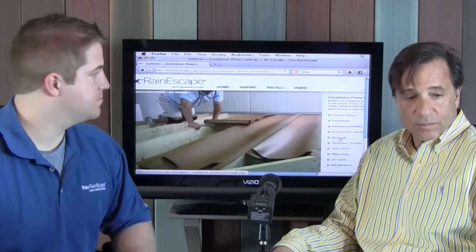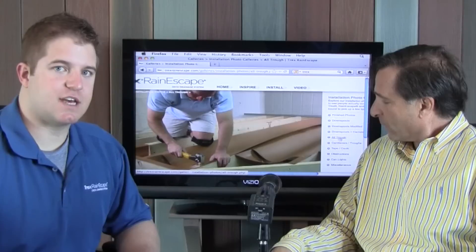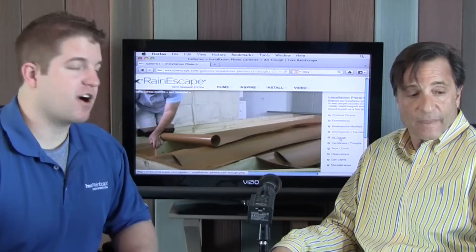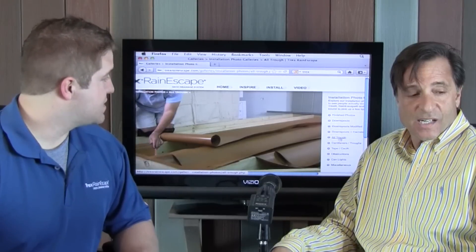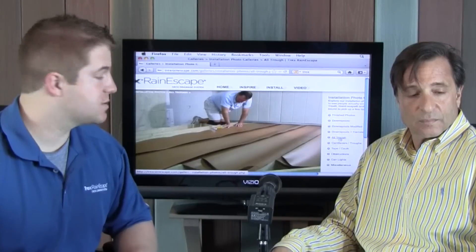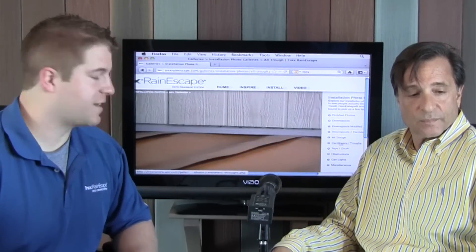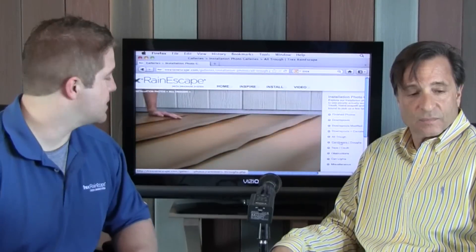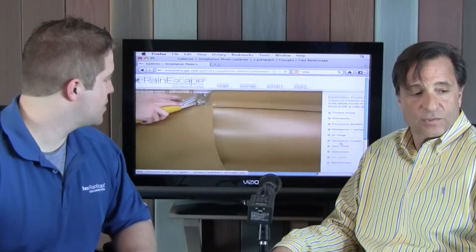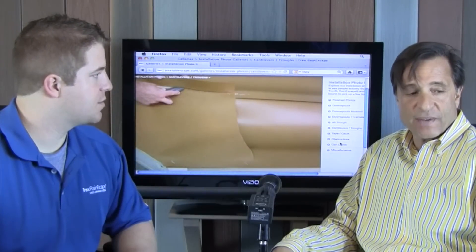Right here we have the troughs. This trough has a little section that is made to tuck up underneath the flashing, and you just roll this trough material out. As you staple, you will get a quarter-inch pitch per foot if you follow our score marks. You staple all that down, it will start to take shape, and then we trim off the excess if there is any. There's also a section here showing what you do when you have something on an angle, for cantilevers.